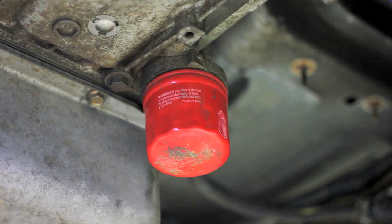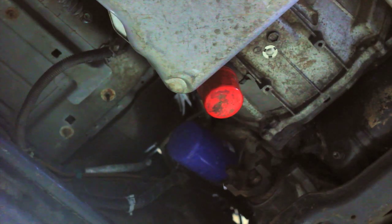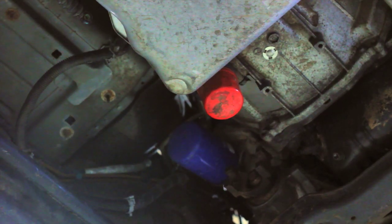Changing the Allison spin-on filter is one of the easiest things you can do yourself. It's good practice to replace this filter about every 10 to 15 thousand miles — a good rule of thumb is every other oil change.